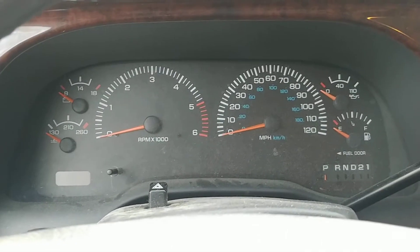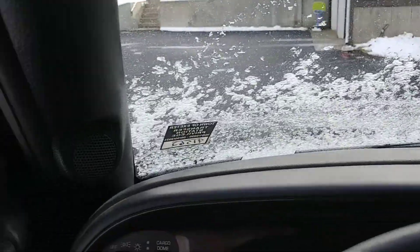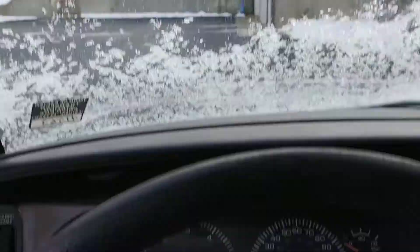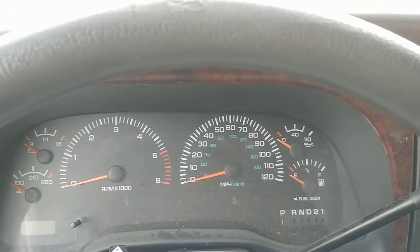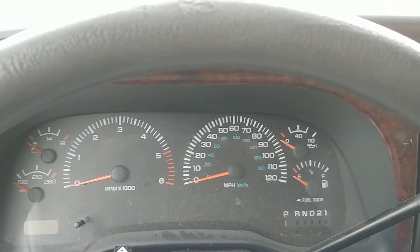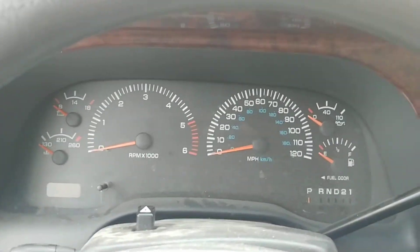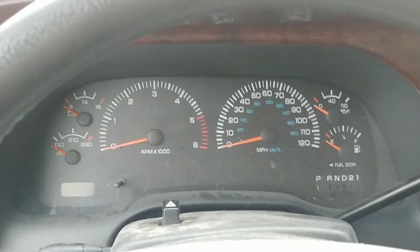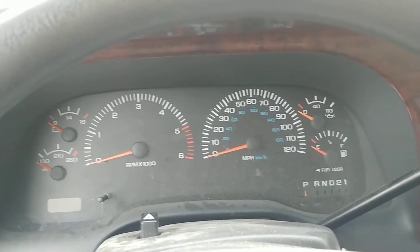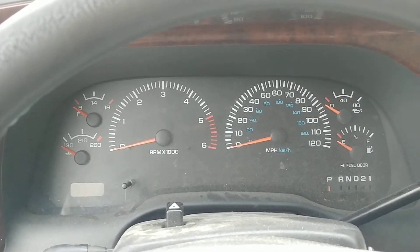The phone says eight degrees — just scraped some ice off the windshield. Overnight it hit a low of two degrees when I got up this morning around 6:30, so I'm calling this about a 5°F cold start. The truck's been soaking all night at low single digits, close to zero.